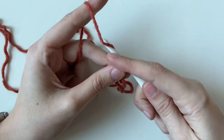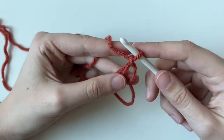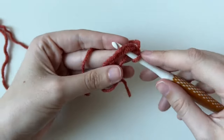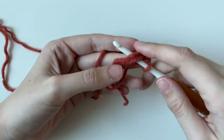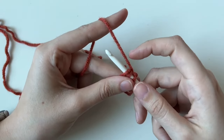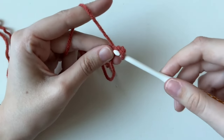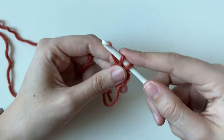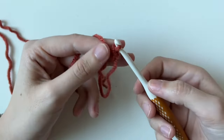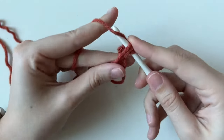We need to do a chain one — placing the yarn over and pulling through — and now we have our magic ring. For round one, we're going to do six single crochets. Place your hook underneath both parts of the circle: the tail and the loopy part. Yarn over and pull up, so you have two loops on your hook, then yarn over and pull through. That's a single crochet — one of the most basic stitches. We need six total.